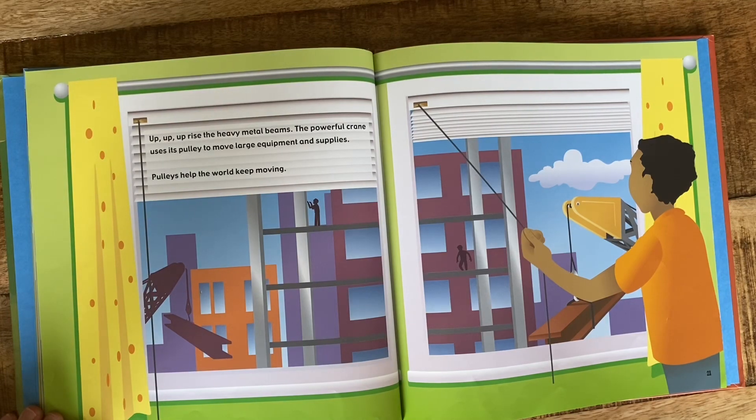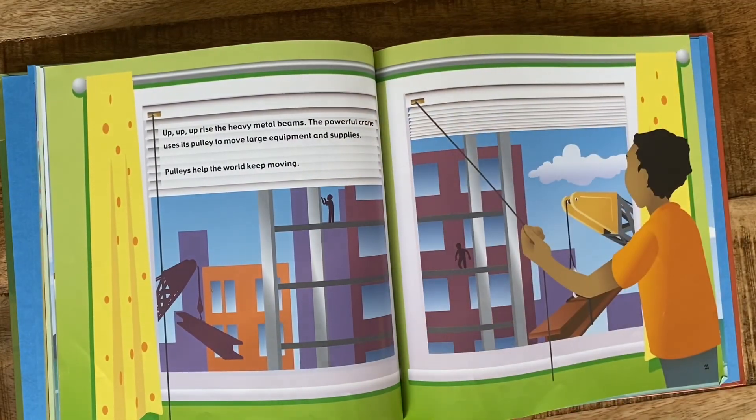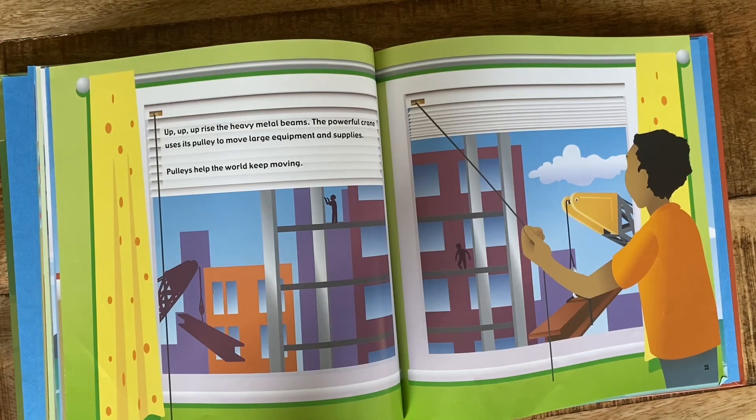Up, up, up rise the heavy metal beams. The powerful crane uses its pulley to move large equipment and supplies. Pulleys help keep the world moving. And that is the end of our story about pulleys. I hope you learned something about them — I did. I learned that pulleys are in window blinds.